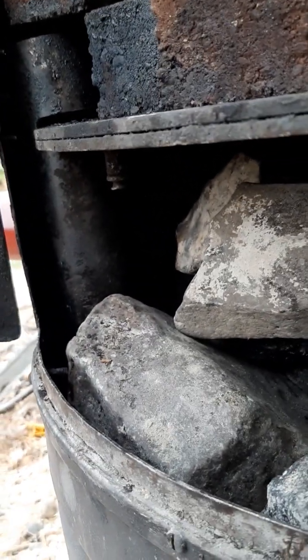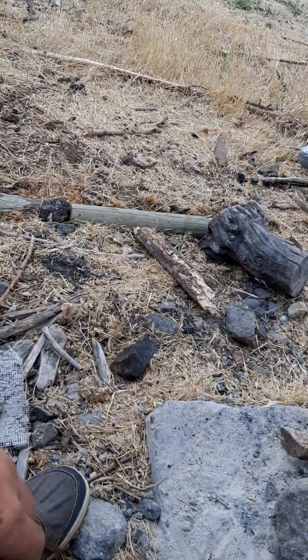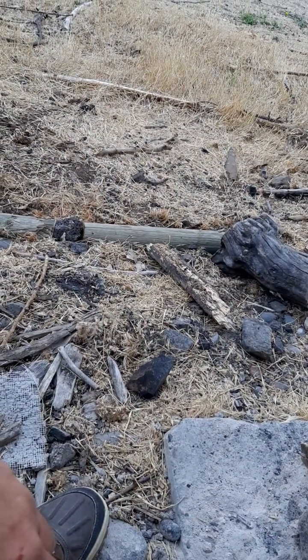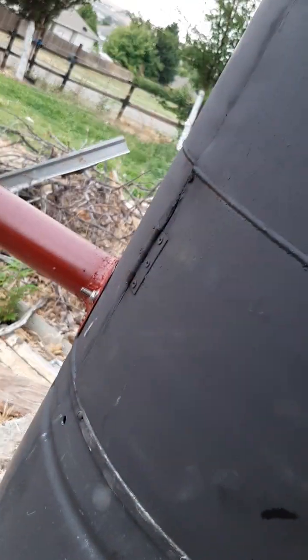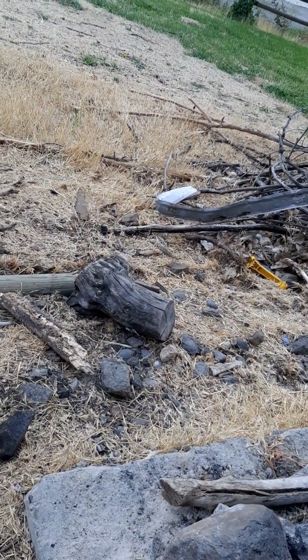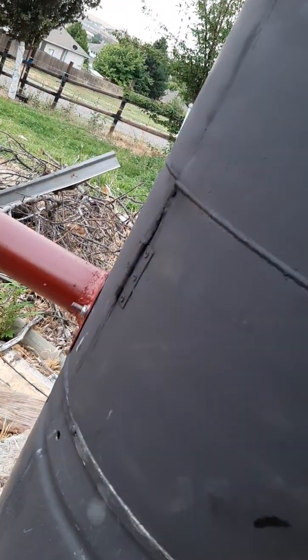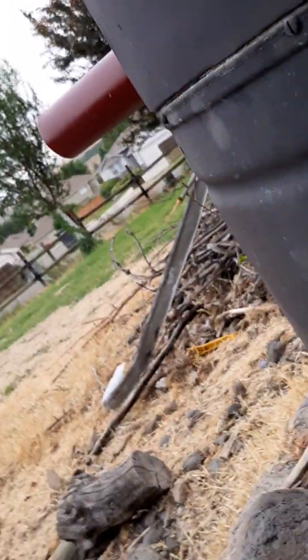I'm not sure I'm going to worry about this part — it's pretty tight there. It just can't be very much air coming into the system anywhere else from that hot box.